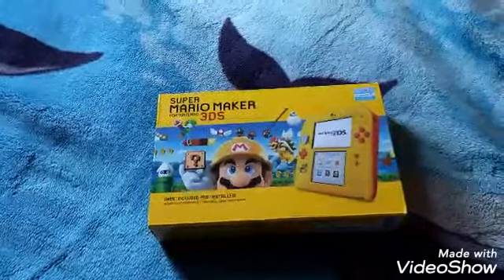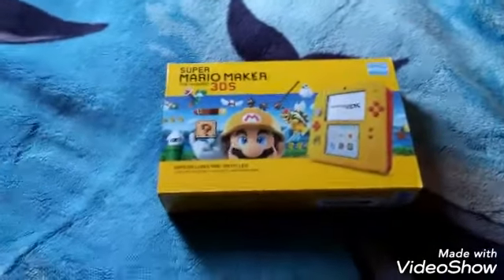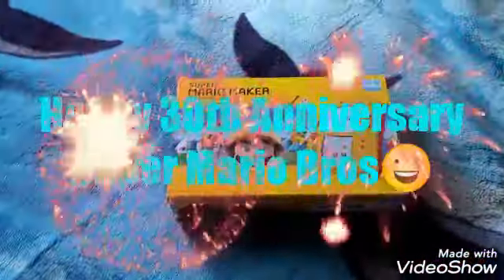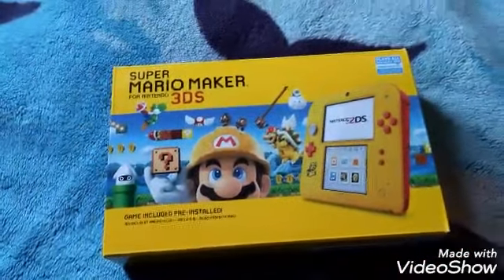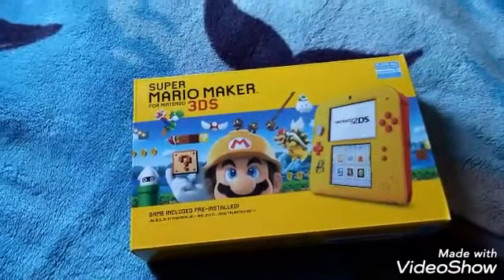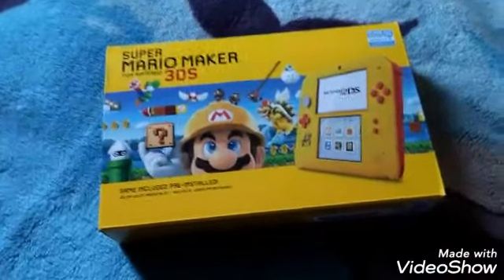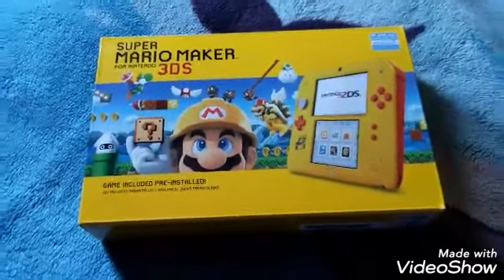I want to say to Nintendo, and I also wanted to say it again on this video — happy 30th anniversary of Super Mario Brothers. Mario Maker is all about making levels from those previous games, especially the Nintendo Wii U version of New Super Mario Brothers U, and it's also in Mario Maker. That's really awesome.